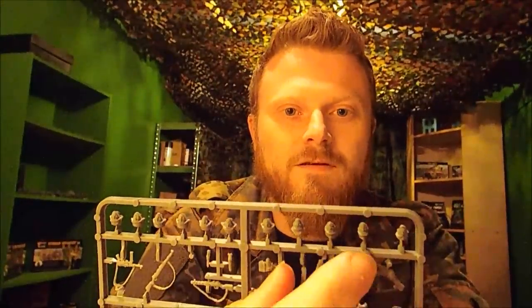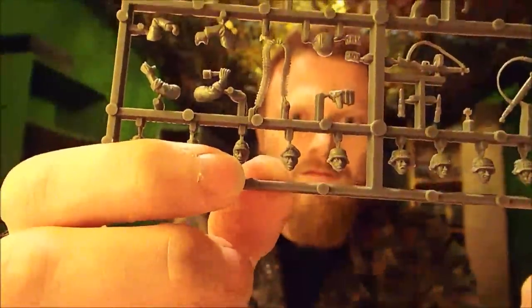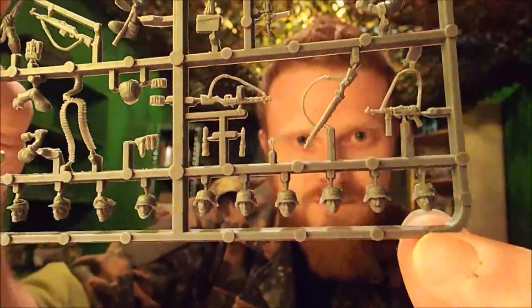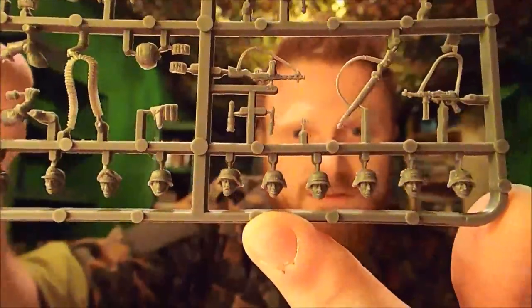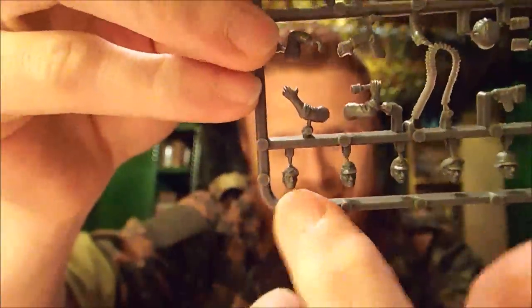On the sprue we have a big selection of heads at the top. There are two with caps — I think they're NCO caps. There's one officer with a nice big officer's hat. And we've got lots of guys with varying helmets: some with straps, some with camo stuff tied over the top. Some of the guys have their mouths open like they're shouting; others are just looking stern. And there's one little guy on the end with no helmet at all — just his hair.